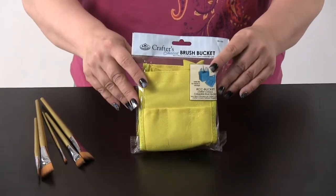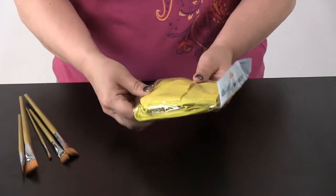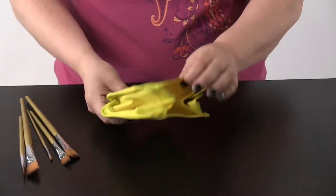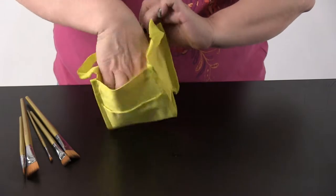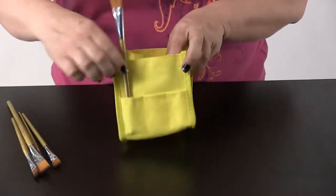This is the Royal Brush Brush Bucket. It just unfolds easy. Put your brushes in.